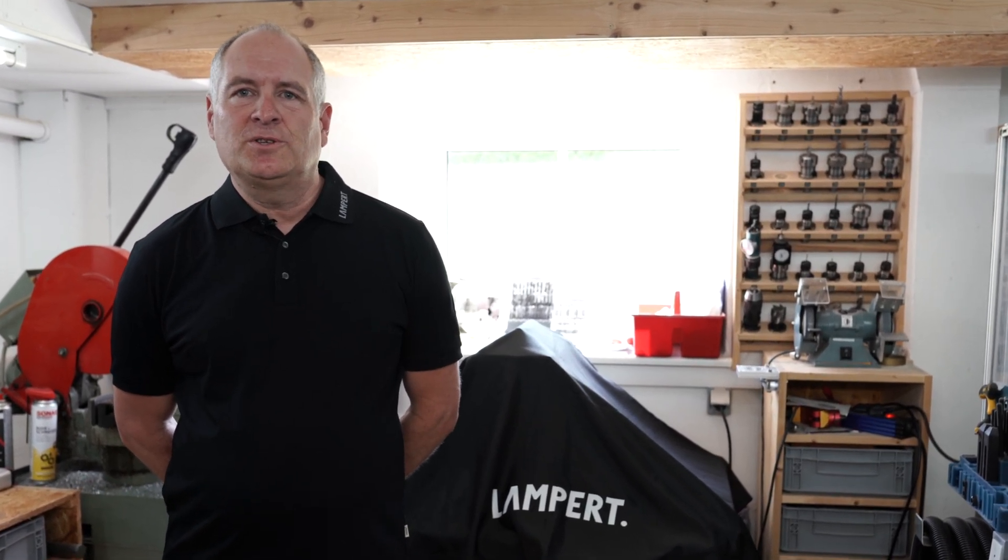Hello, my name is Stefan Heisch. I studied physics at the Technical University of Munich and I'm employed in the aerospace industry as a system engineer and project manager. I'm also a passionate model builder.